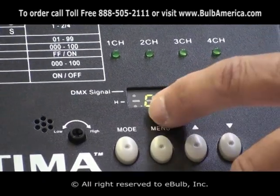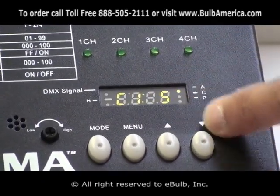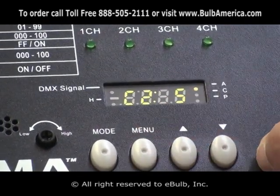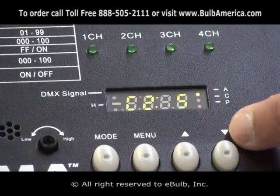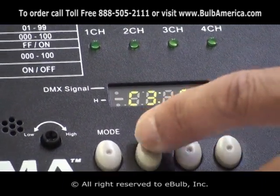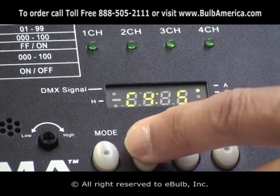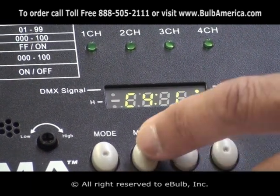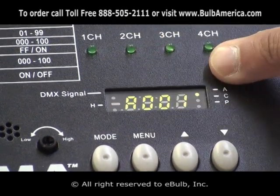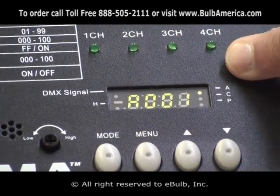So now I can set channel 1 as switching or dimming. Going up in the menu and clicking menu again takes me to channel 2, where I can set it to dimming. Then channel 3 to dimming, channel 4 to dimming. When I click menu again, I come back to my DMX mode showing A001, meaning channel 1 in DMX.